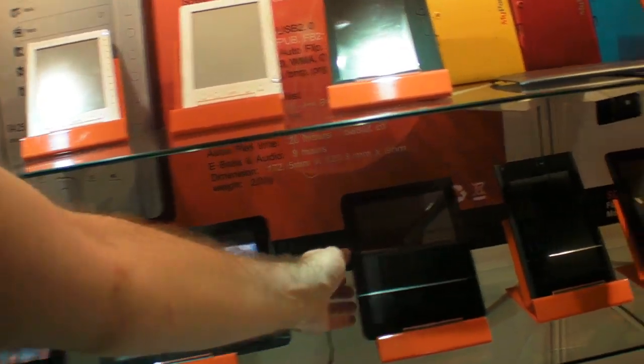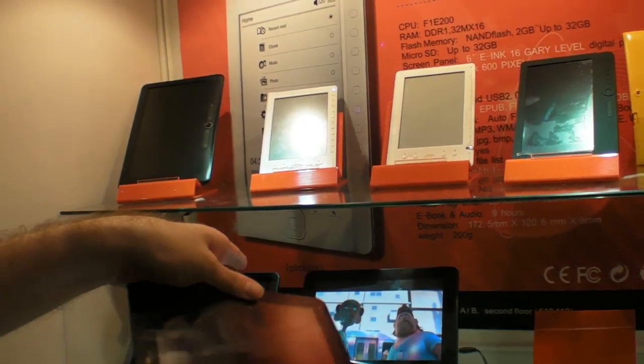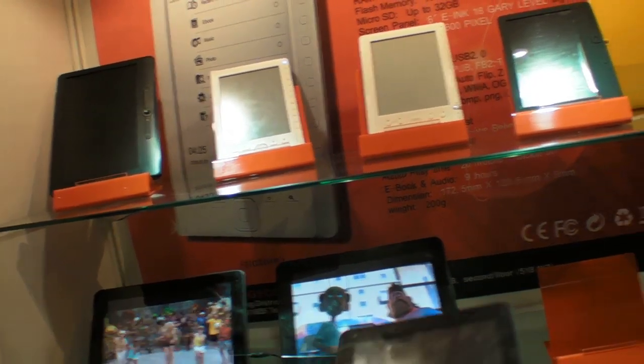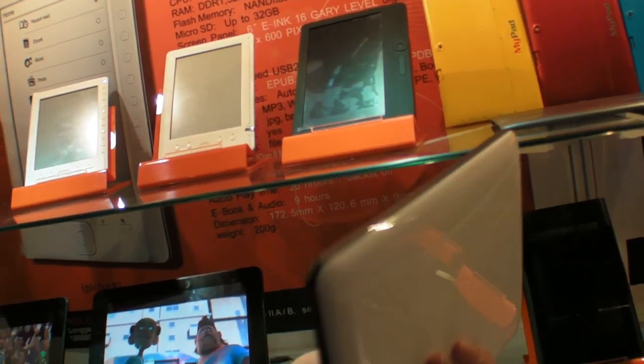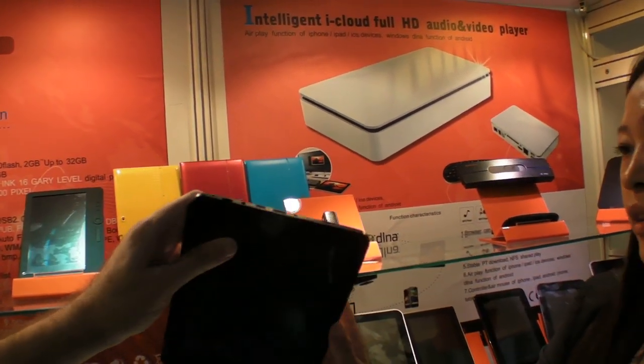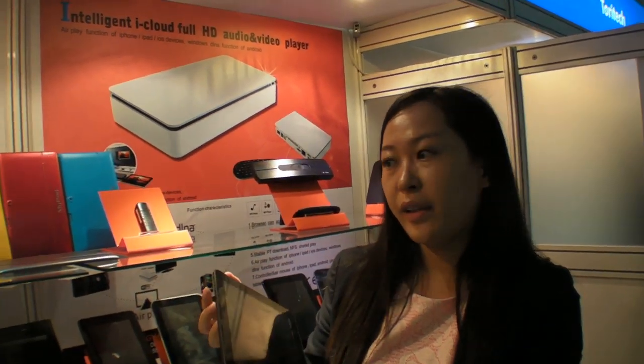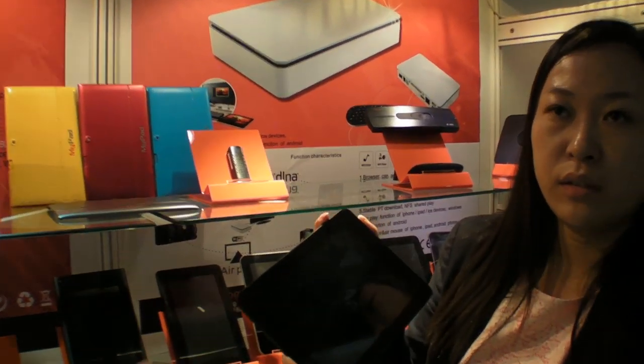And how about this? This is 8 inch with iPad screen. Did you say this is the one you sell the most today? Yeah, sell the most. 8 inch dual core with iPad screen. And how much does that one cost? It costs around 80. Not 180 — 80. 80 US dollars? Wow, very cool.